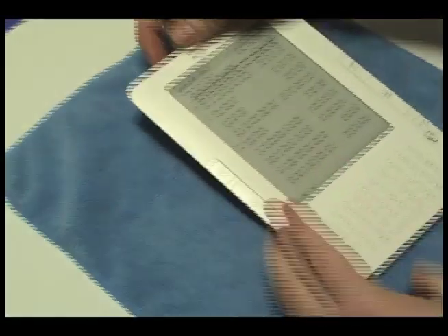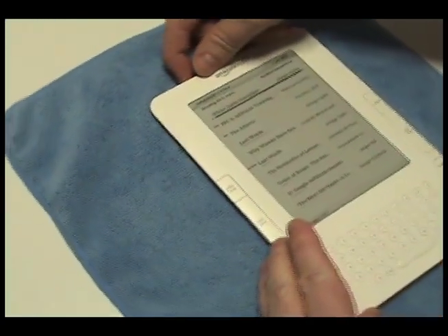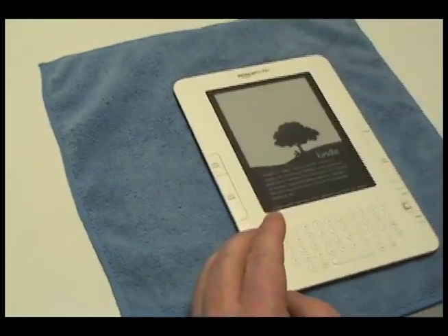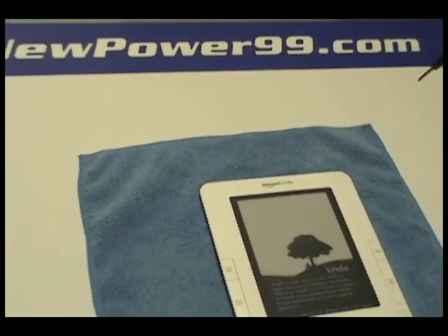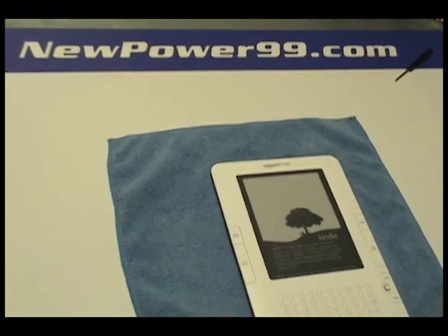Turn on your Kindle with its newly installed battery from NewPower99.com. Your Kindle should now work perfectly. Be sure to charge the unit for at least two hours before continuing to use.